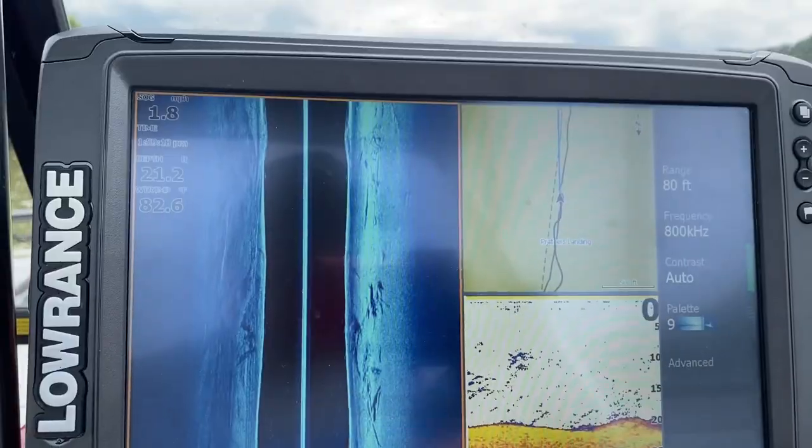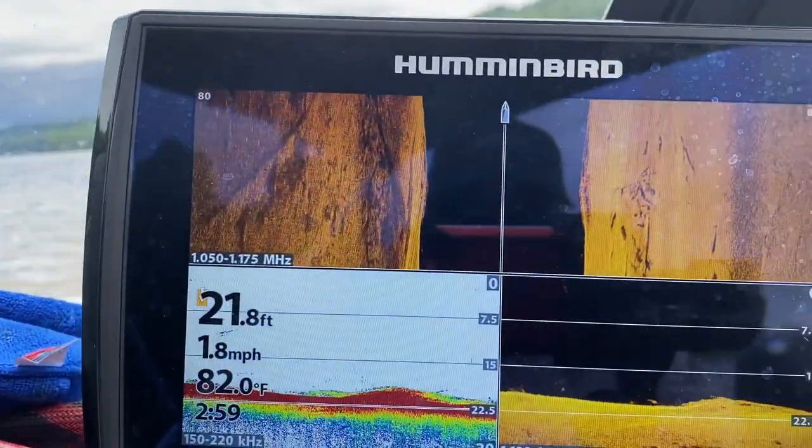Hey, what's up everybody? Chris Souders, Slyndra Cat Outdoors. One of the biggest questions I get is: how do I run a Lowrance and Hummingbird without getting interference? So today I wanted to really quickly show you guys what works for me, that way you guys can set it up and have the best of both worlds if you desire.